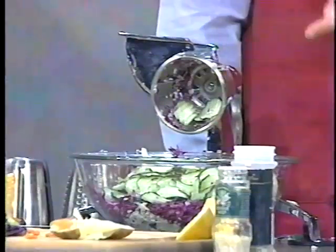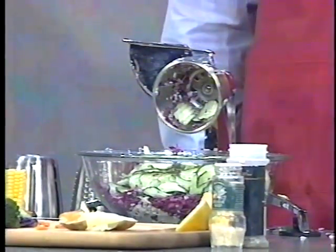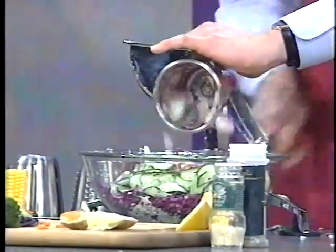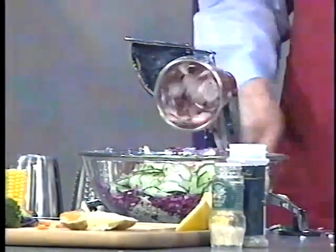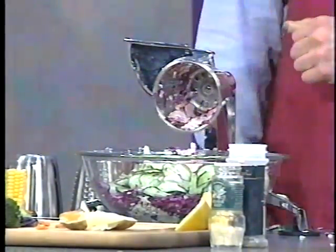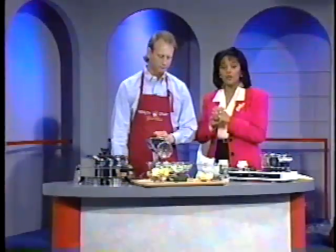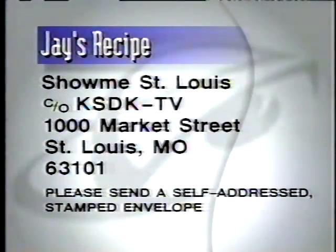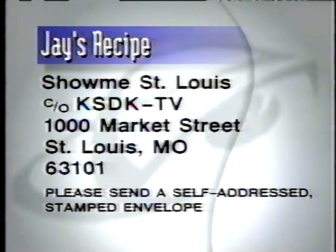Remove the wax and dirt with vinegar and water. You ever chase your radishes around the countertop one at a time? Look at this — a whole bunch in a half a minute. We just have a few seconds left. You can get these recipes from us — just send a self-addressed stamped envelope to Show Me St. Louis, care of KSDK TV, 1000 Market Street, St. Louis, Missouri 63101. We'll send you the recipe for the sesame chicken, the vegetable medley, and the salad.